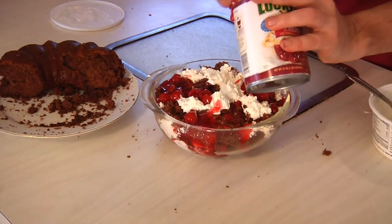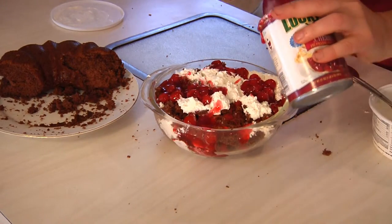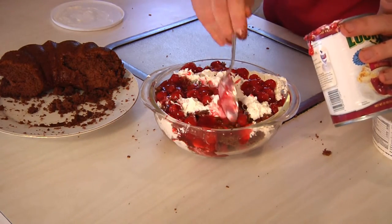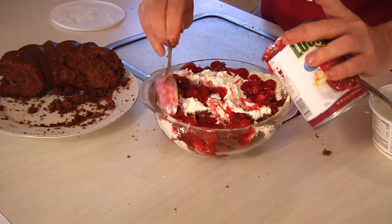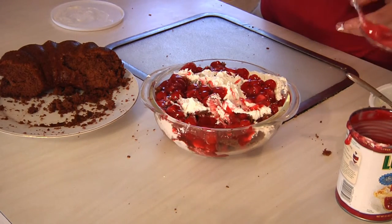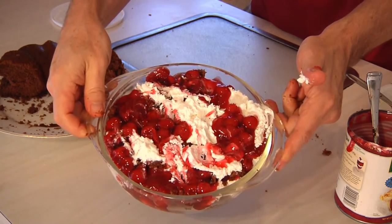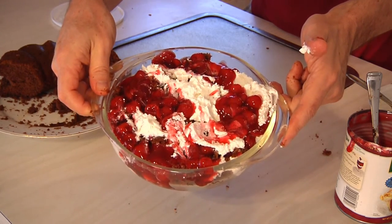The nice thing about it is my guests aren't even going to arrive until later on, so you can make this hours in advance. Because as long as you make sure that none of the cake is sitting right on top where it can get stale, the whipped cream and all the sauce and everything is going to take care of business. There you have it guys — chocolate cherry trifle, an easy to make dessert from Man Cave Munchies.